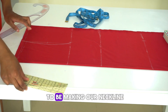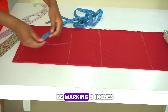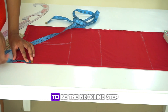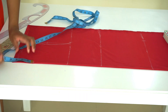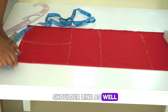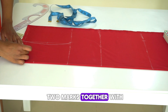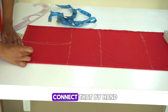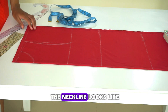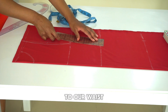Next, we're going to be making our neckline. Take a tape measure and mark three inches down from the shoulder line — this is going to be the neckline depth. Then also mark three inches along the shoulder line. Connect the two marks together with a curved ruler or by hand. This is how the neckline looks. Then we're going to connect the mark on our bust to our waist.